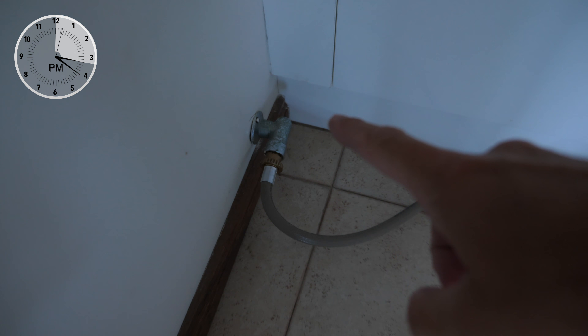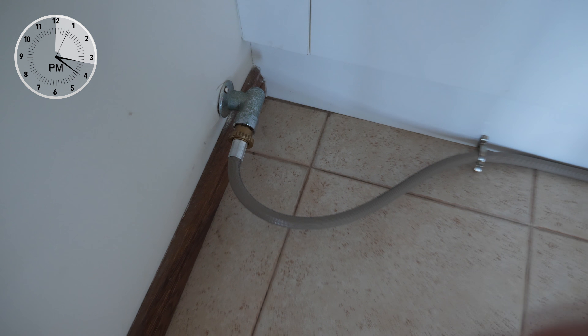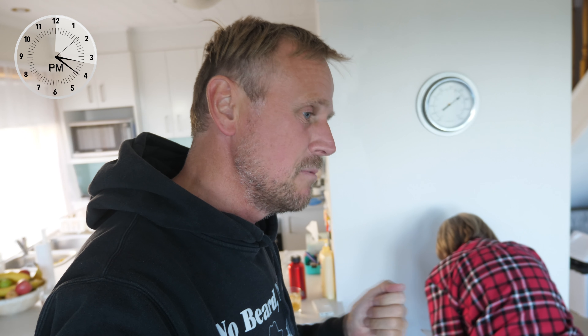Gas fittings are very difficult to put in the wall. This connection point here — that guy there — I struggled to put that in. It was very, very difficult. Got it in the end, but it's a real forcing.